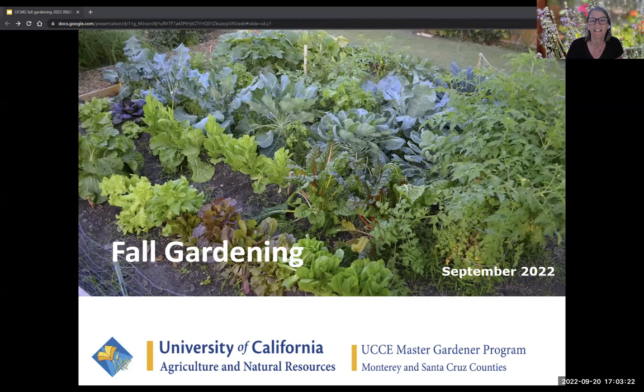We'll go ahead and get started. Thank you all for coming today. My name is Denise Finard. I'm a volunteer with the UC Master Gardeners of Monterey and Santa Cruz counties.